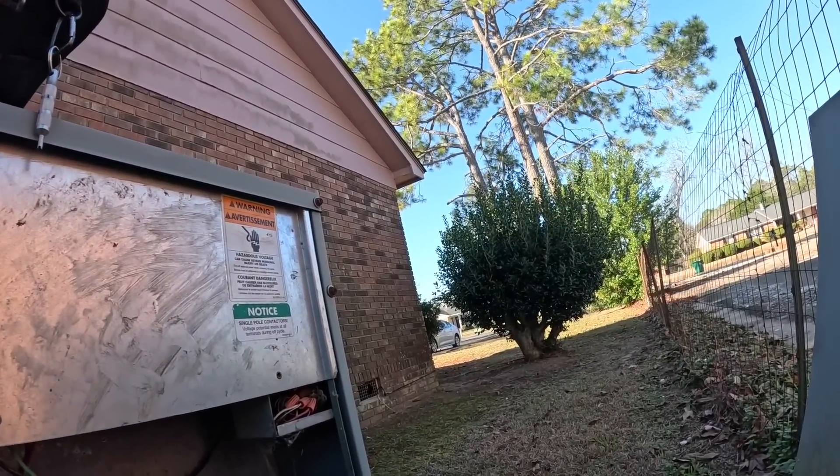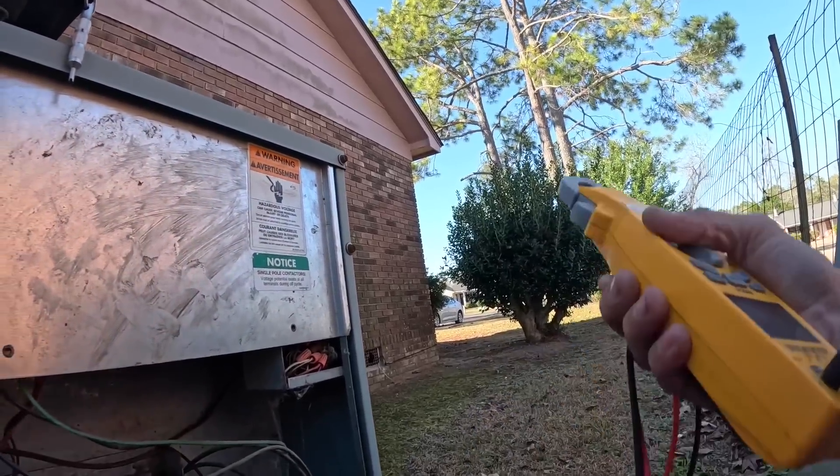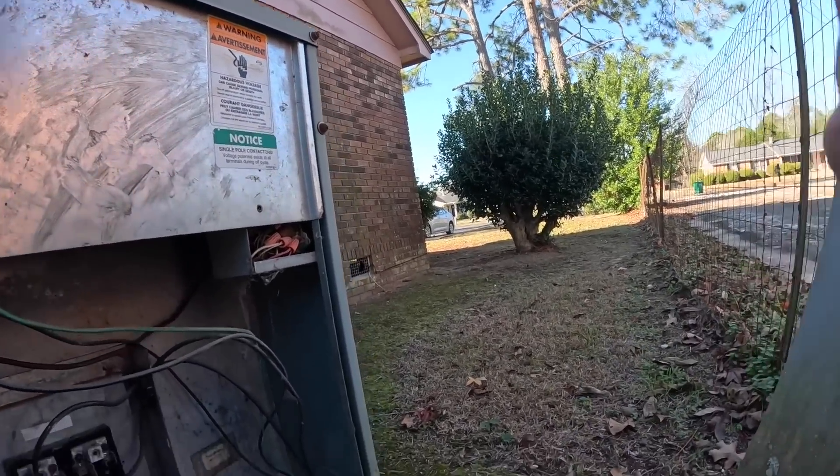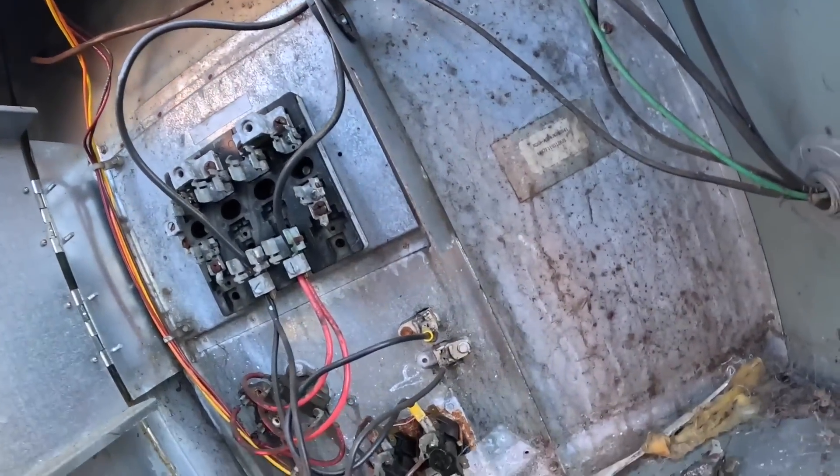All right — if it's not running now, one thing we know is that the thermostat is not causing it to run.